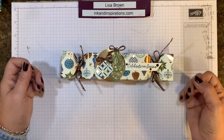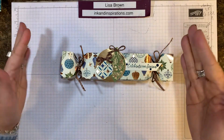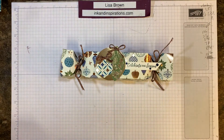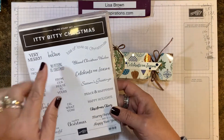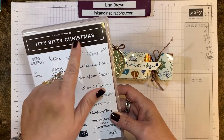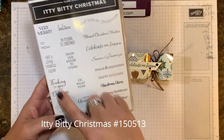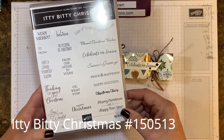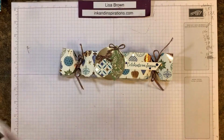You can do it with any designer paper, and you'll notice I've used punches here. The stamp set I'm using for these projects is the Itty Bitty Christmas stamp set with all of these different Christmas and holiday sayings that are so fun and easy to use.